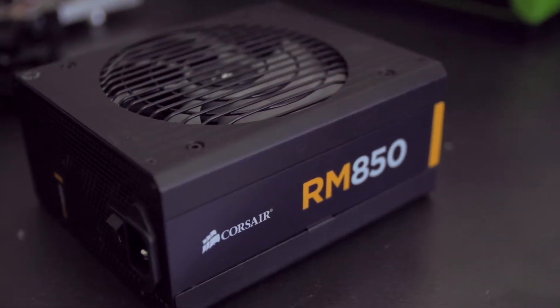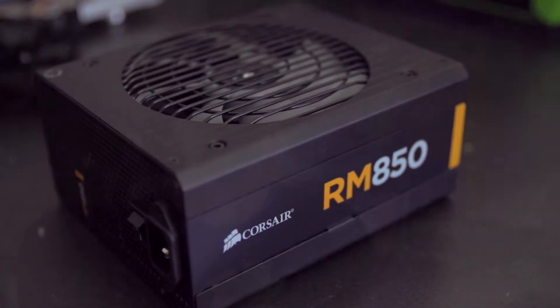Ten years ago, many enthusiasts still didn't understand the importance of a well-built power supply. But these days we expect a PSU to be as reliable as a tank. So what if you could have a tank that offered the same creature comforts as an SUV? Meet the RM series from Corsair. It boasts 80 Plus Gold efficiency and a five-year warranty, so the tank part is pretty much indisputable.